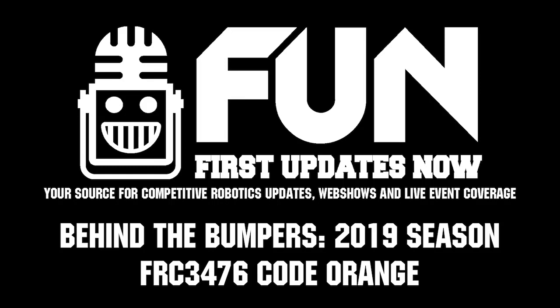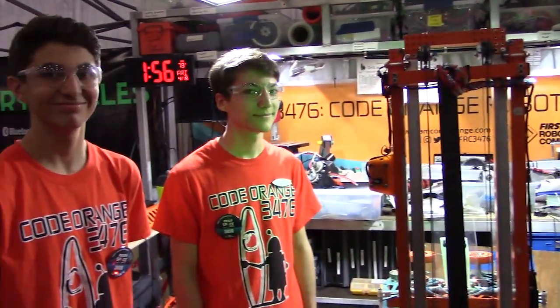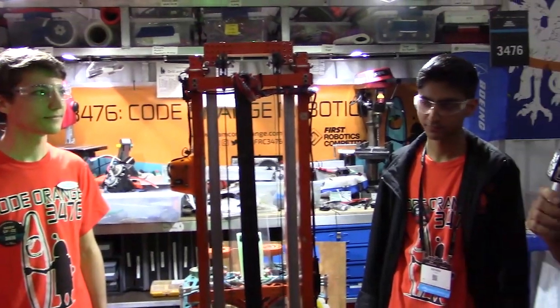Hey, this is Mike with First Updates Now. We're here at the 2019 Houston Championship with 3476 Code Orange. We have Arya, Jacob, and Ashwin with us, and you guys are coming off an amazing dominant performance at the Aerospace Valley Regional.